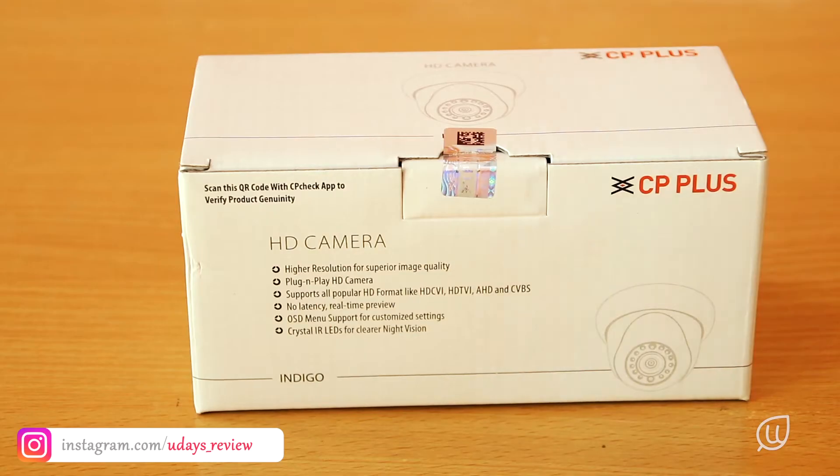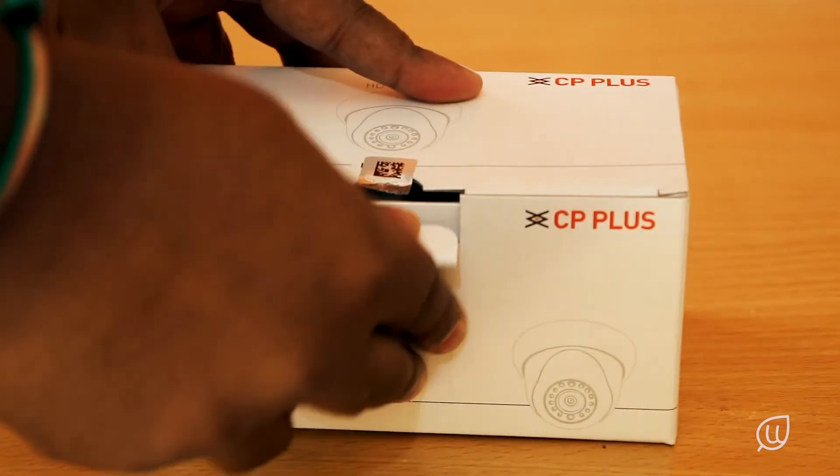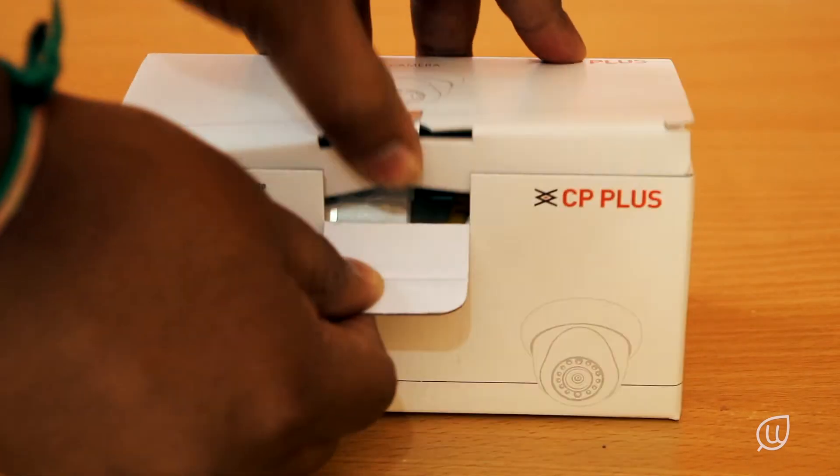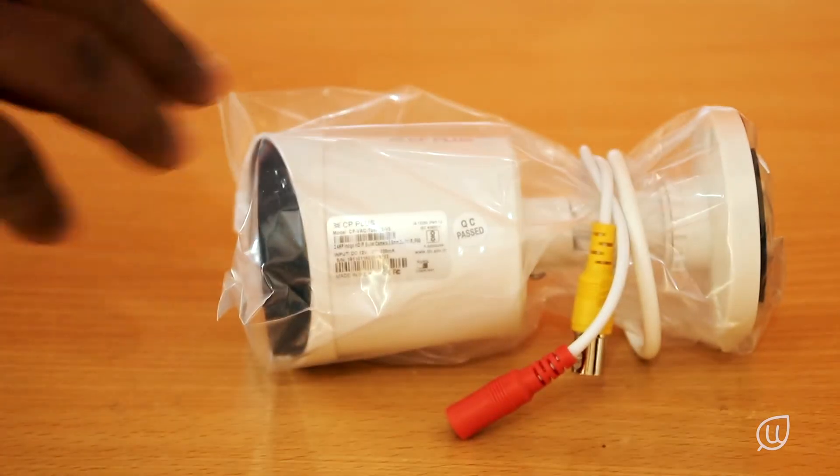Next let us open the cameras. First we'll open the bullet camera. This is a 2.4 megapixel HD camera. This is a color camera and it also has IR, that is night vision.